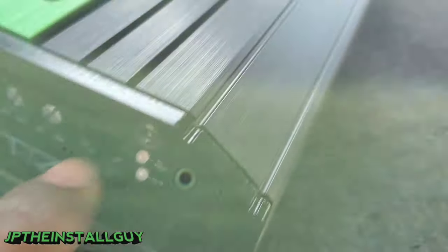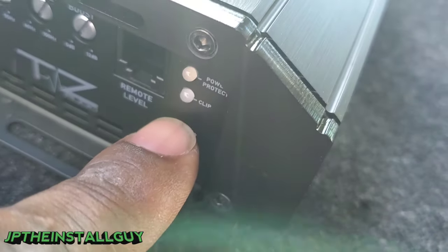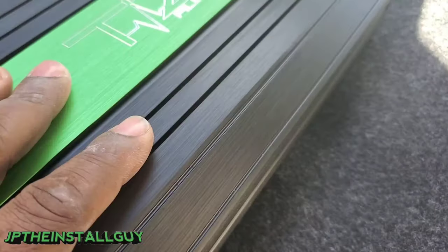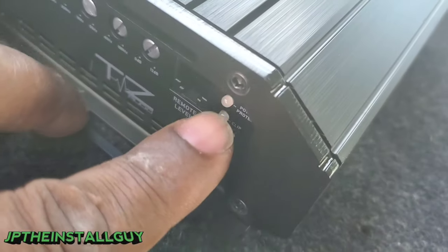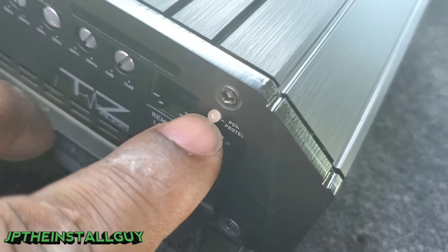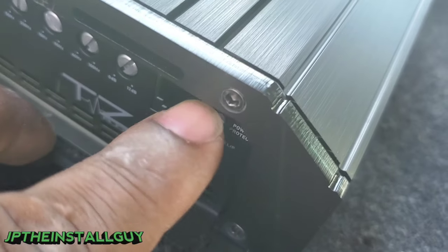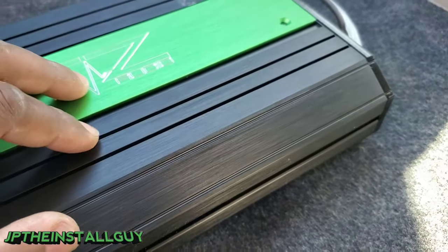The first thing you want to do is come to the side of the amp. Most amps have a protect light and a power light. This Tesla 2100 that I have inside the vehicle has a protect and power light at the top and a clipping indicator on the bottom. When the power is on it will be blue; when it goes into protect mode it will go red.